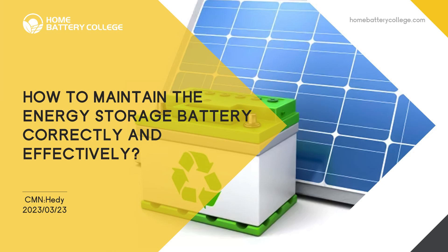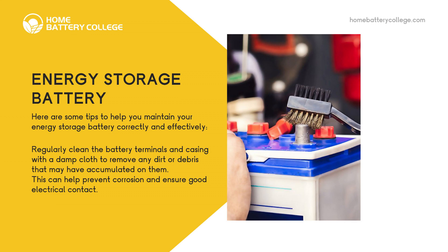How to Maintain the Energy Storage Battery Correctly and Effectively. Here are some tips to help you maintain your energy storage battery correctly and effectively. Regularly clean the battery terminals and casing with a damp cloth to remove any dirt or debris that may have accumulated on them. This can help prevent corrosion and ensure good electrical contact.